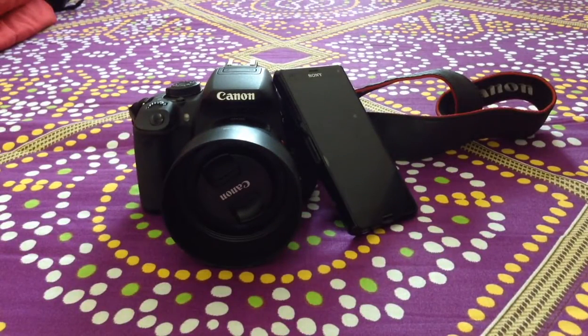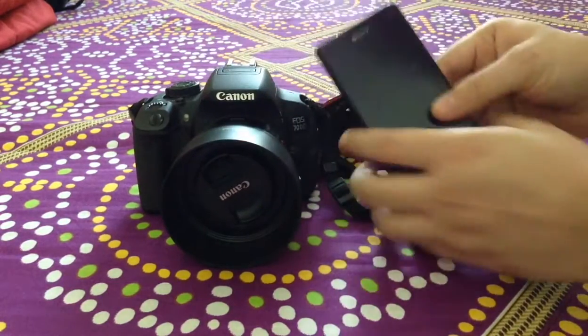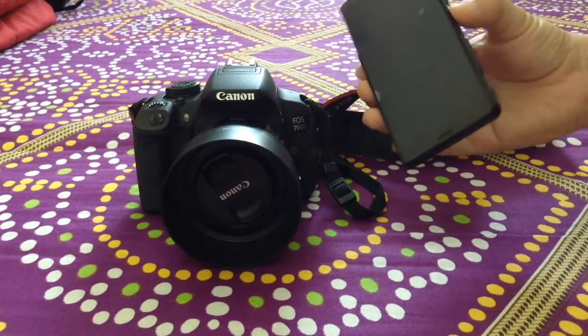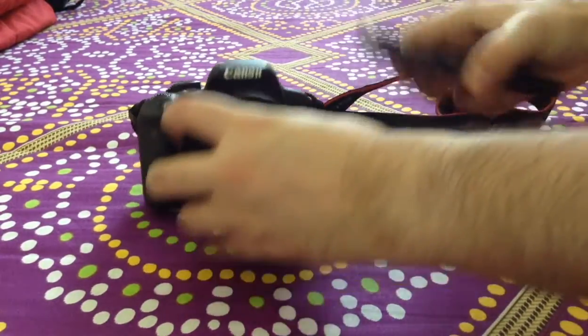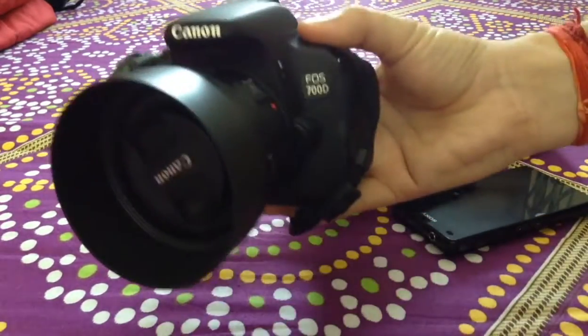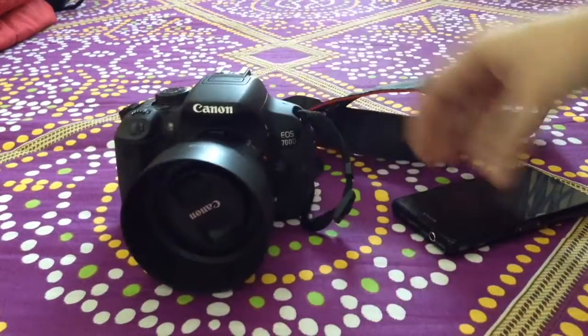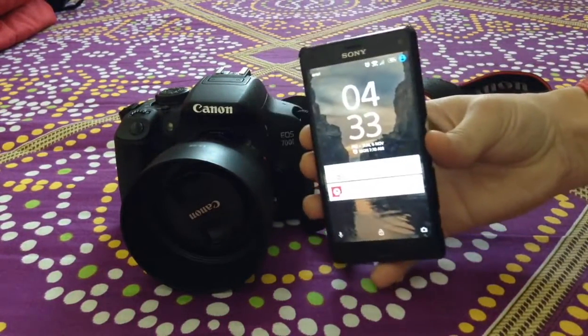Hello everyone, this is a quick tutorial where I'll show you how you can connect your DSLR camera with an Android device. To start with, what you will need first is a DSLR camera. For the purpose of this video I am using a Canon EOS 700D. Then you need an Android device — I have a Sony Xperia Z3 Compact with me.